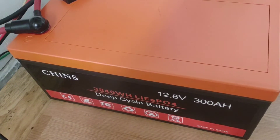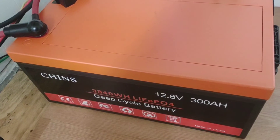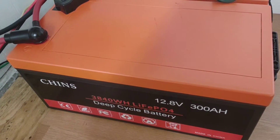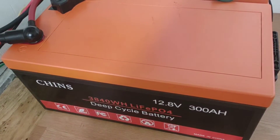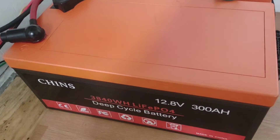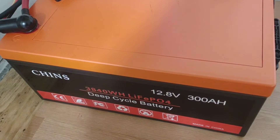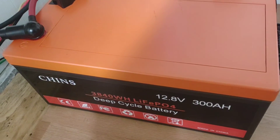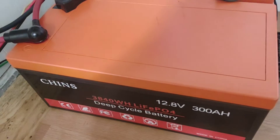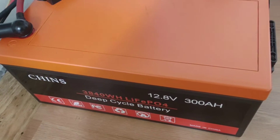Hey, good afternoon everyone and welcome back to the channel. Today I wanted to go over a quick parameter change in the charging for these Chins Lithium Iron Phosphate batteries. If you followed some of the earlier videos, you know that I struggled to understand the parameters of this chemistry, but after using them now for many months I've come up with just a slight change on the charging parameters.